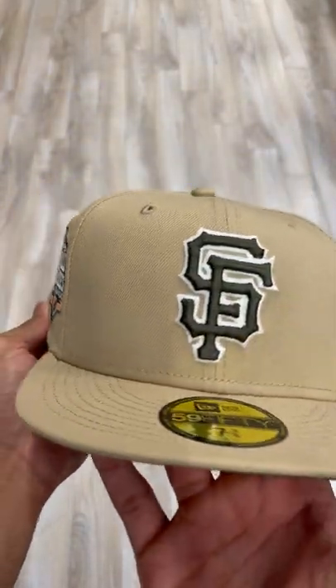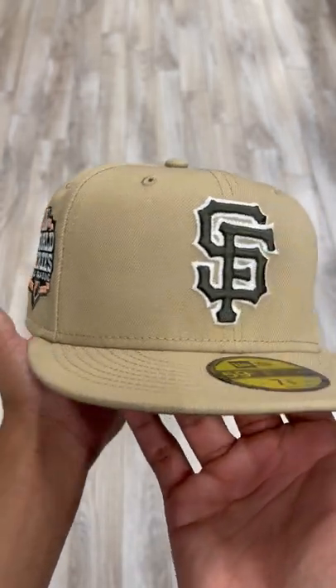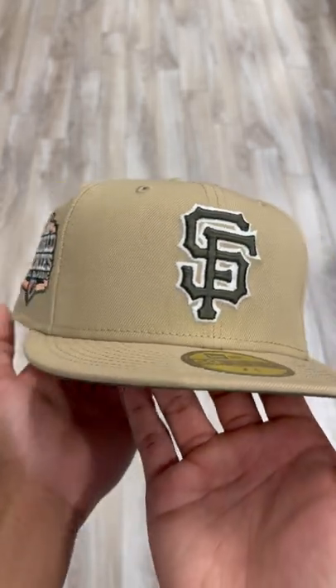If you were not able to cop, we always drop new heat every single Thursday, so be on the lookout. Follow all social media platforms. See you guys in the next video. Peace.